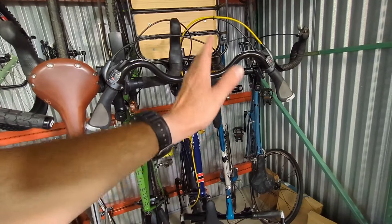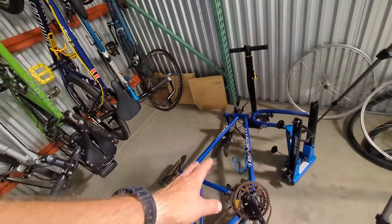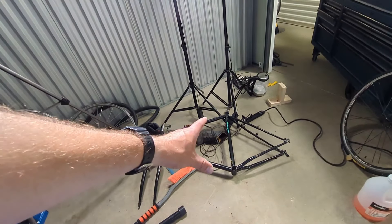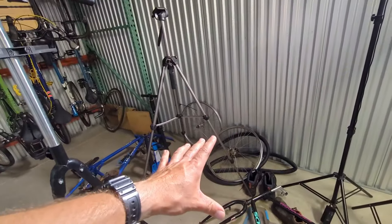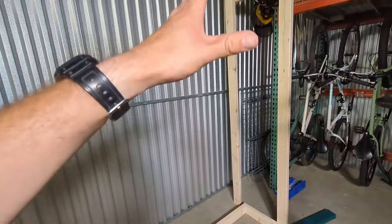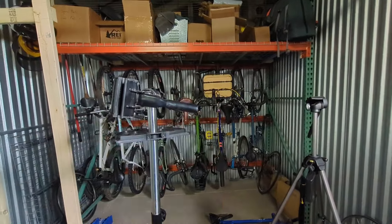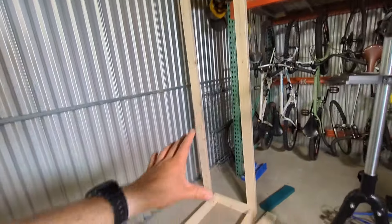What I could really use is frame storage space, because that Surly over there and this Stump Jumper are going to get stripped down and sold as parts. The Bridgestone I'm going to take apart and then build as a 1x10. I've also got frames laying around like this GT Tequestra, this Schwinn Woodlands which I'm building up for myself, and a couple other frames coming that need a place to live. If I can store my frames in a way that takes up less space, I'll have more room for bikes.